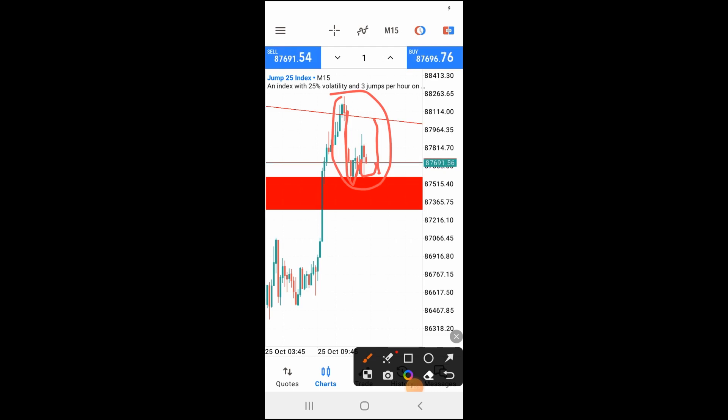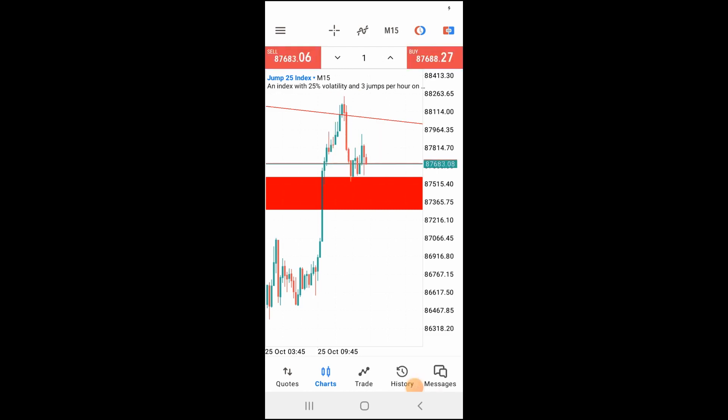We are going to wait patiently for this market to do whatever it takes, because when it comes to trading this way, patience is the key. You always have to wait for the market to come to you — do not chase the market. Allow it to do whatever it wants to do and it will come to you. Once it comes to you, then you strike. That is how to trade profitably and successfully and make a lot of money from the market.